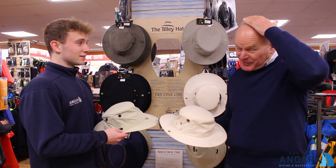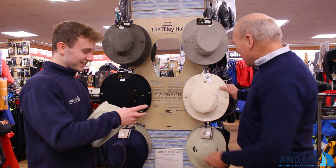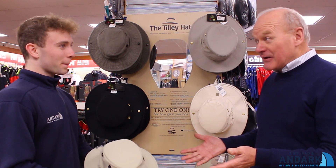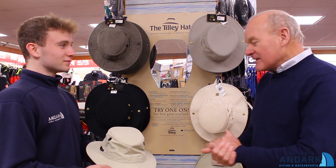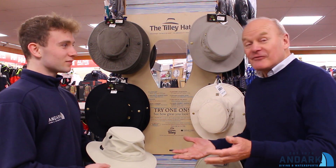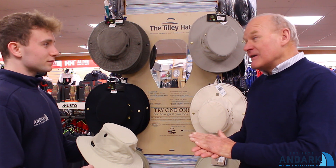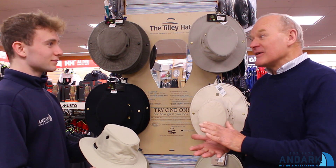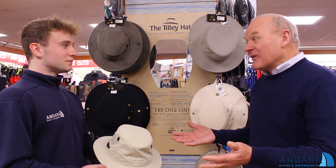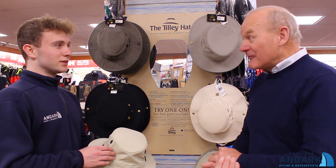Tops of ears, tops of heads — on some of us who are a little bit follicly challenged. But couple that with the fact that the Tilly Hat is guaranteed for life. Whatever happens to it, Tilly will guarantee that it will be replaced if it falls apart for whatever reason. If you ask any owners of Tilly's, you'll find out that is true, because several people have asked for the guarantee and they always get a replacement.